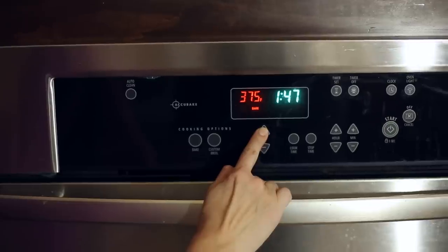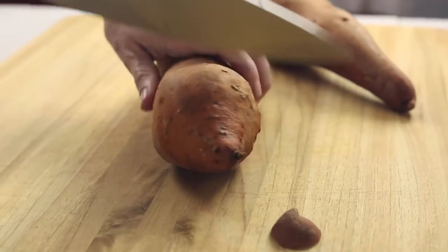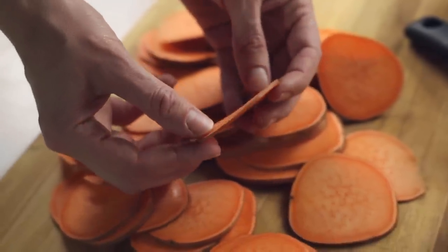First, preheat your oven to 375 degrees Fahrenheit. Now we need to slice the sweet potatoes very thin. You can either use a mandolin or a sharp knife. I like using a mandolin — they're super awesome because you get really precise thin slices, but a sharp knife will work as well. We're looking for the slices to be between an eighth of an inch and a sixteenth of an inch. The more uniform, the better, because they're gonna cook evenly.